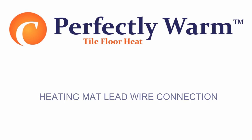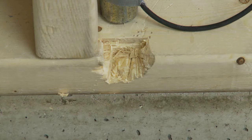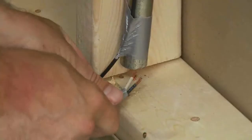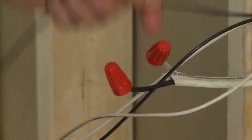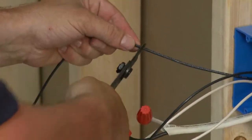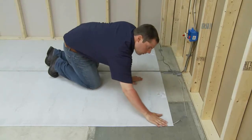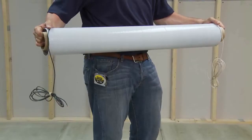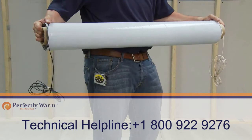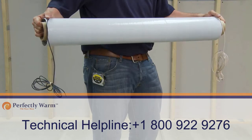Heating mat lead wire connection: Depending on the thickness of the mortar bed, you may also need to chisel a space under the point where the wires connect with the mat in order to recess the connection. Run the lead wires from the individual mats along the base of the wall and up to the junction box. Provide a visual check to look for any signs of damage to the mat or connection leads that may have occurred during installation. If damage is found or replacement assistance is required, contact 1-800-922-9276.